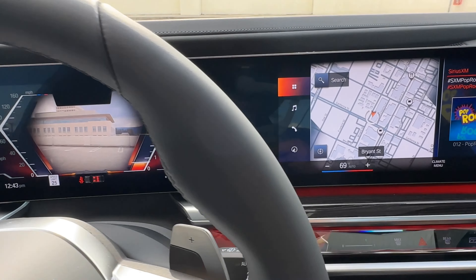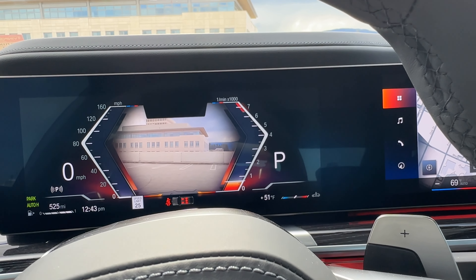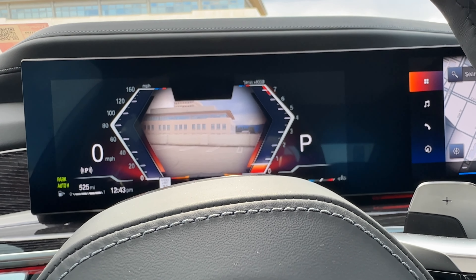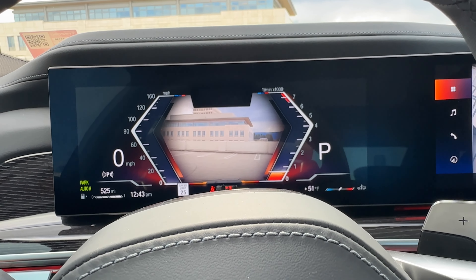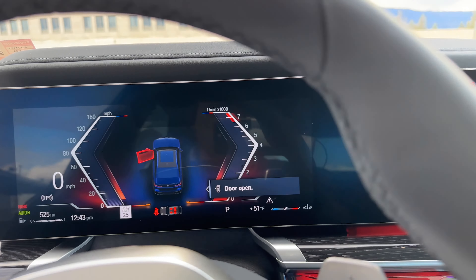You can go really nuts with all the options, including $12,000 paint — basically a dual-color bi-color paint scheme that looks pretty good. But that's $12,000, plus the theater screen and the luxury seating package in the rear, which is a significant additional cost.